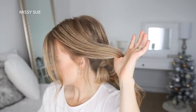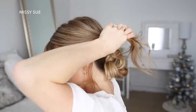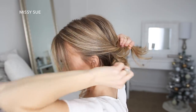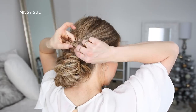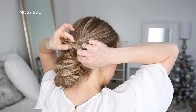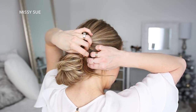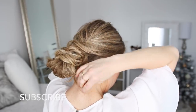Now I'm going to take the hair on the left side, spritz it with some more hairspray to smooth down flyaways, twist it together, and pull on the edges. Then I'm going to lay it over the bun and tuck the ends underneath the twist from the right side. Then I'm just going to pin it in place on the right side of the bun. Then I'm just going to take any ends left sticking out and pin them underneath the bun.